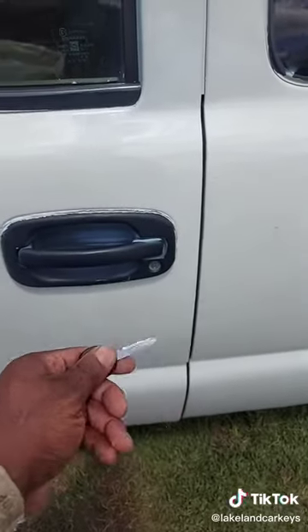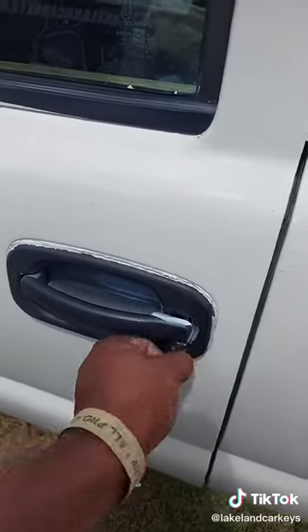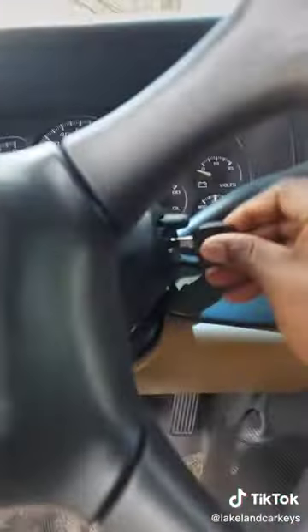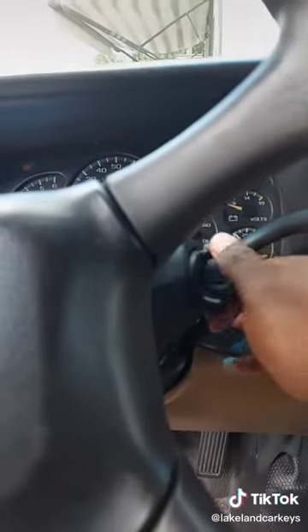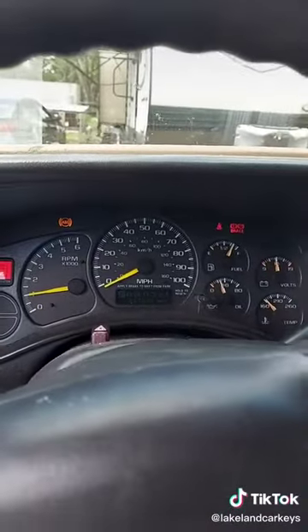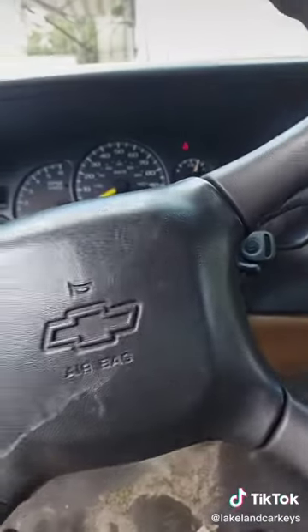Now I got the key cut. Locks and unlocks in the door. This is a non-transponder key, so as long as the ignition turns, our job is complete. But it does start, no issues. And this customer is good to go. LakelandCarKeys.com.